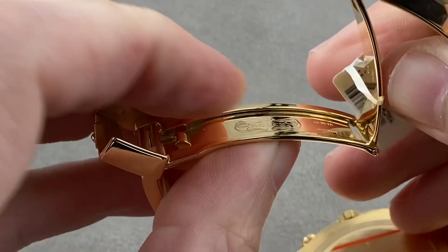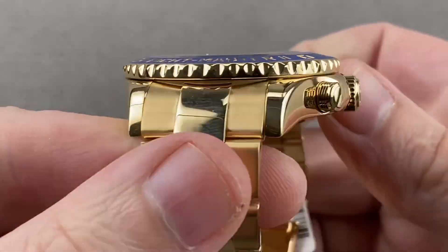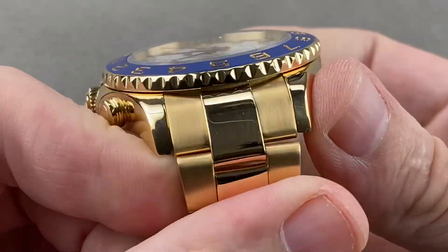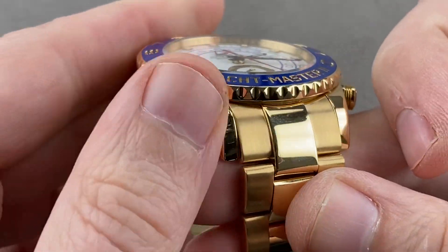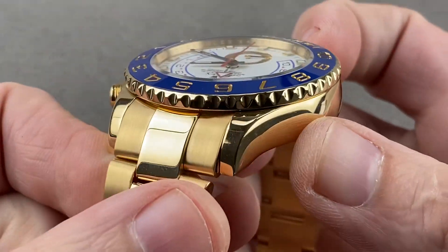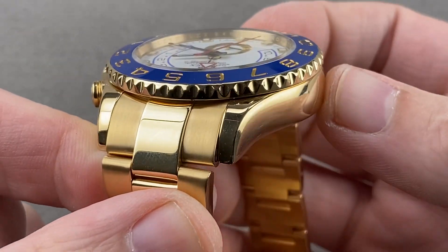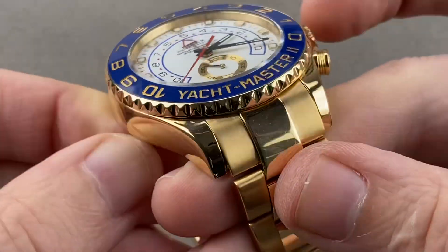So there are three different ways to adjust the size and fit of the bracelet. Rolling over to the case, it is large, but it is not the brutal super-case profile you'll see on the Subs, the Sea Dwellers, the GMT, and the Explorer IIs. This is like a very large Daytona, or more apropos, a very large Yacht Master — it's the same basic case profile on the side with contoured curves and a tapered profile of the lugs.